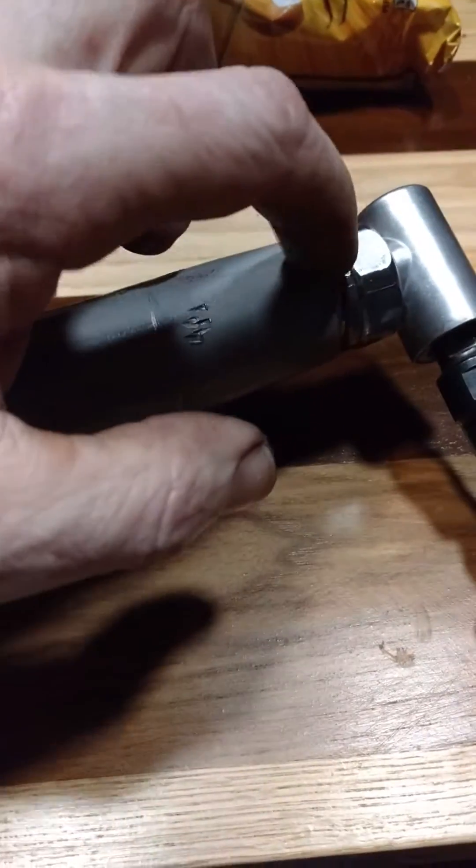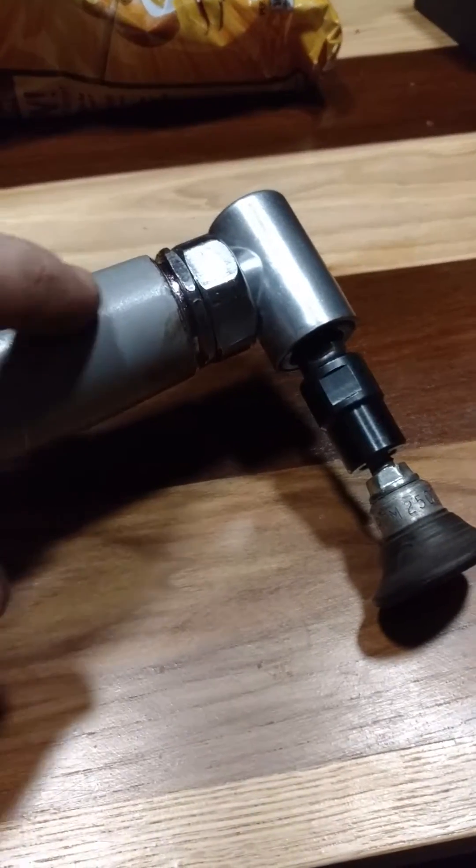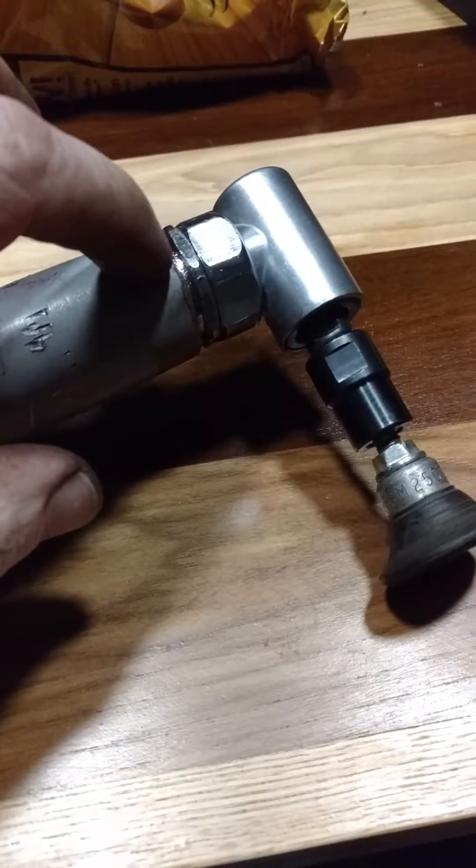The important thing — I don't know what the dimension is — but the important thing is the length of the shaft that's inside here. I can't tell you what size it is or how long it is, because I didn't measure it. It was a trial and error thing.